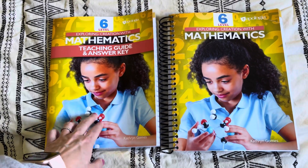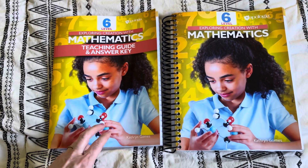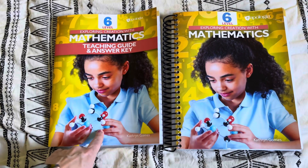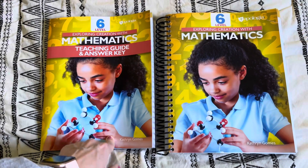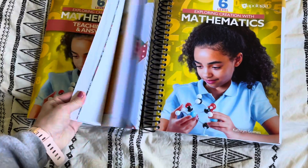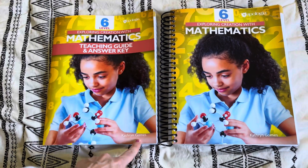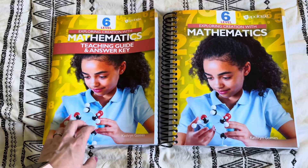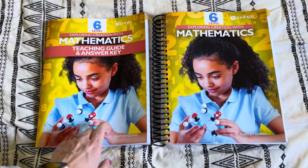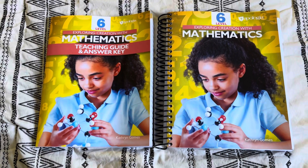I appreciate that they kept that in mind and didn't do away with those hands-on games, activities, and ways of learning. I hope you guys found this helpful. If you have any further questions on this curriculum, please let me know. I'll leave the link for this curriculum down below — Apologia actually kindly sent this over for my honest review, but all thoughts are obviously honest and my own. I'll also leave a discount code down below that they provided. I hope you guys have a wonderful day and I'll see you soon. Bye.